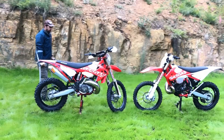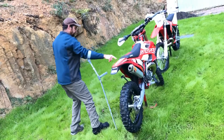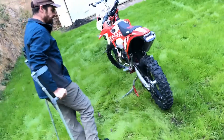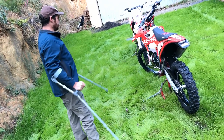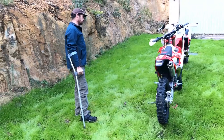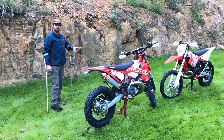That's about it for the differences on the GP. It's also got a different seat with a gripper on it. The pegs and everything are the same. The GP has black spokes where the EC has silver spokes. They're both Excel rims on both models — more Japanese bits there. So you can see that with the GP model, GasGas has taken a pretty holistic approach — different suspension, different motor, different bling.